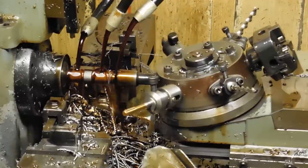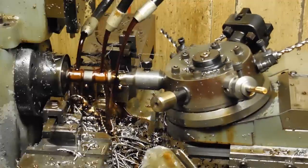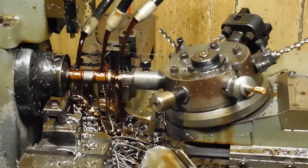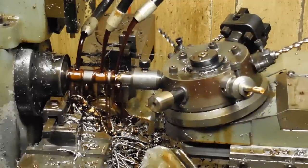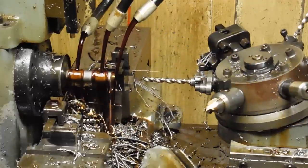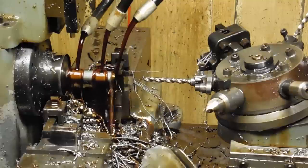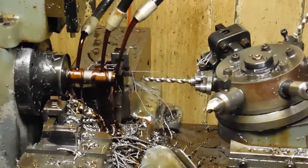Yeah, that's a lot of work to make parts the old-fashioned way, but it's the kind of machinery I can afford. Hope you thought that was interesting — I love watching this machine run. It's pretty cool. Bye!